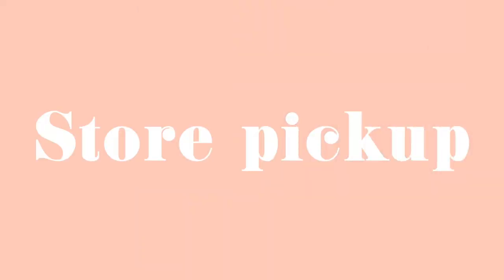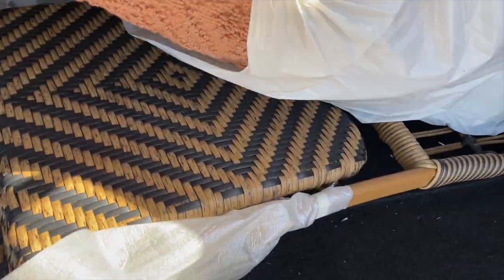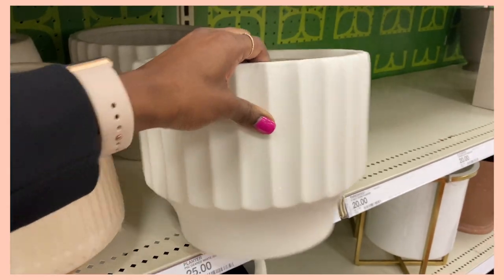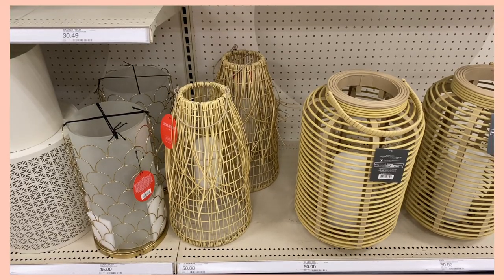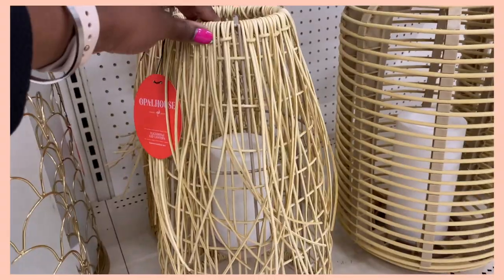I'm going out today to go to three different Targets to pick up all of the patio furniture. There are some that are going to be shipped in throughout the week. You have the option to ship it to the store and pick it up, or sit in your car and they bring it out to you, which is helpful in this situation. I had to go to Target for my order pickups, but while I was there I stopped by the outdoor patio section.